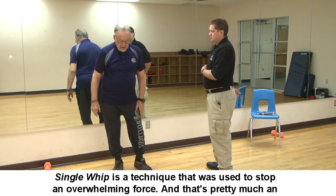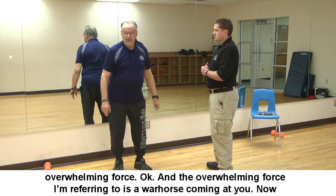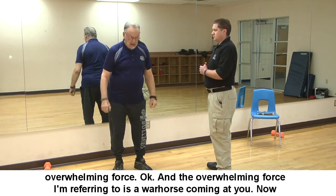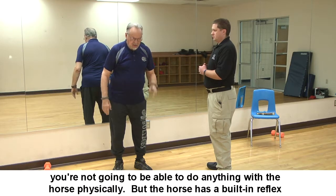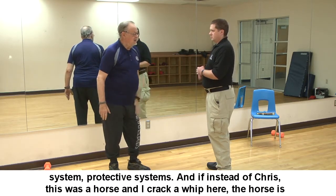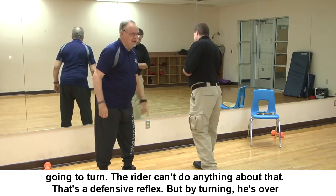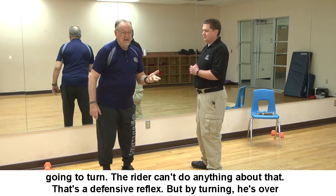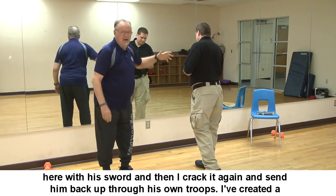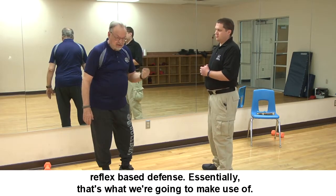Single Whip is a technique used to stop an overwhelming force — like a war horse coming at you. You can't do anything with the horse physically, but the horse has a built-in reflex protective system. If I crack a whip, the horse will turn; the rider can't do anything about that defensive reflex. By turning him, he's over here with his sword, and I crack it again and send him back through his own troops — a reflex-based defense.